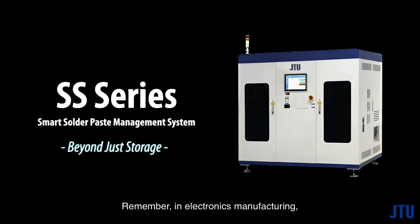Remember: in electronics manufacturing, the quality of your solder paste is the foundation of precision, reliability, and the success of your end product.